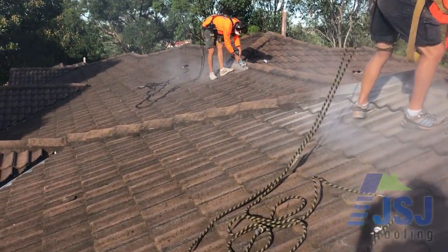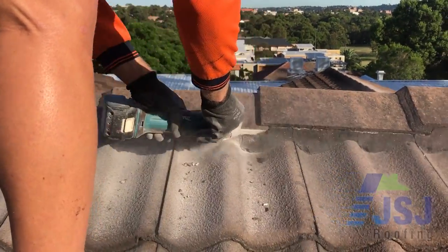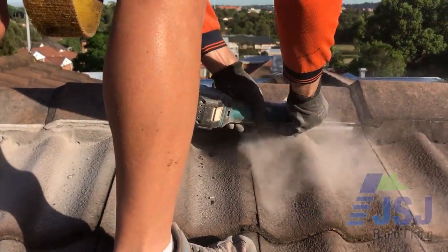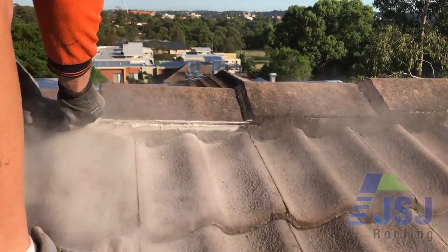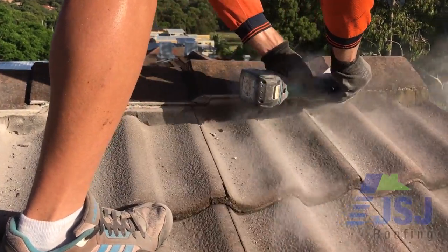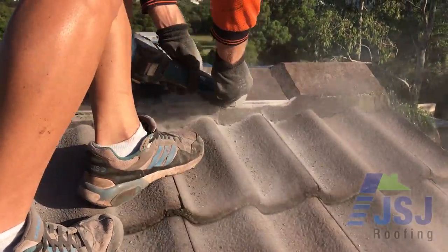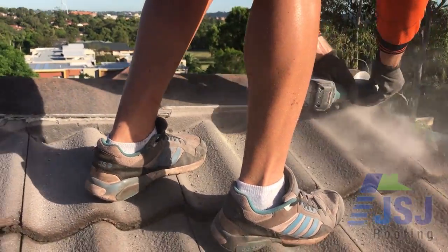Before any repointing can be carried out, it is imperative to prepare the caps correctly. All old mortar off the ridge cap edges must be removed to ensure the flexible pointing bonds directly to the ridge cap's edge. We use grinders to remove the mortar as this is the quickest and most effective way, leaving a nice smooth edge.